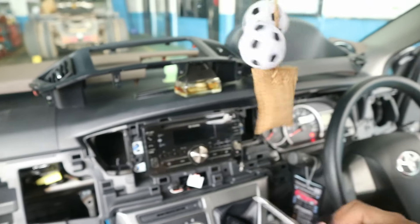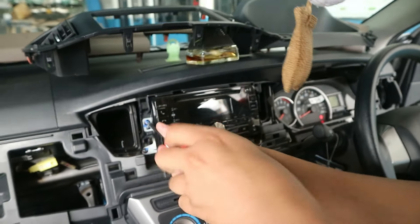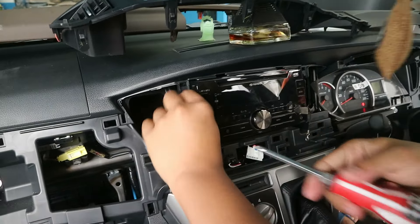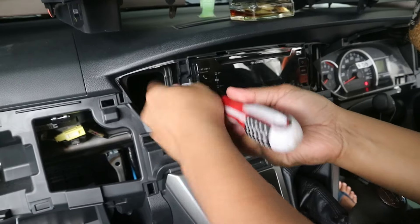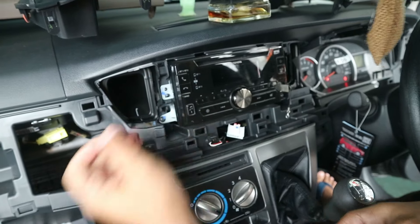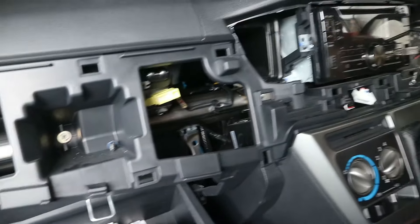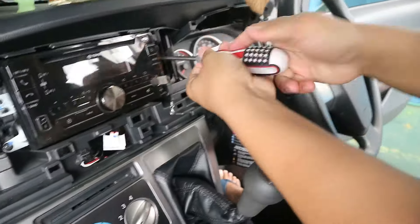Ini sudah terlepas. Selanjutnya tinggal kita buka aja single din bawaan dari pabrik ini ya, bawaan mobil dari baru. Ini ada 4 baut menggunakan obeng plus ya. Jadi kita buka aja, di sini ada 4 di sisi kanan dan kirinya.